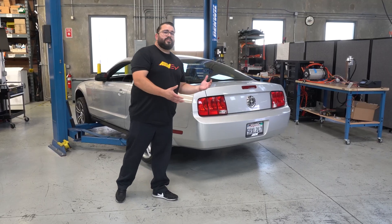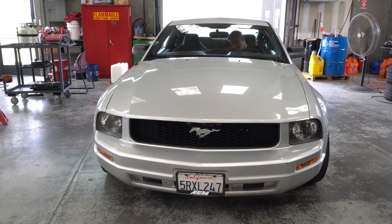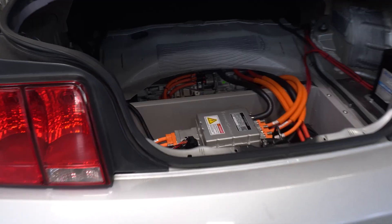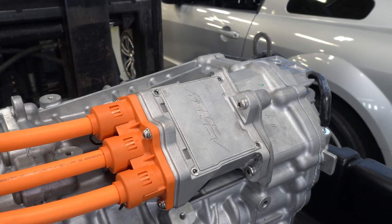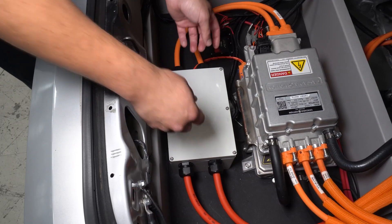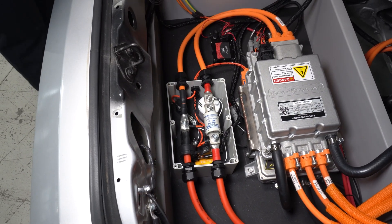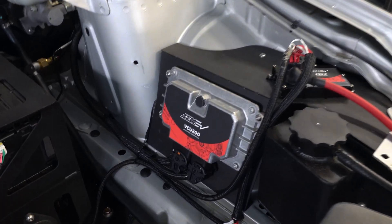We already know S197 Mustangs, so we decided to build another one. What's unique about this car is that it's actually Ford-powered. First and foremost, we have the Ford Performance Illuminator crate motor. Powering the Ford Illuminator drive unit is a Cascadia Motion CM200 inverter. We've also got our contactor box, some wiring, and of course all this is being controlled by the AMEV VCU.